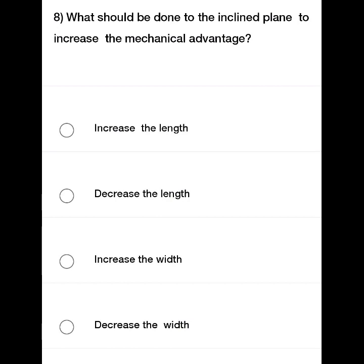What should be done to an inclined plane to increase its mechanical advantage? The options are: increase the length, decrease the length, and decrease the width or increase the width.